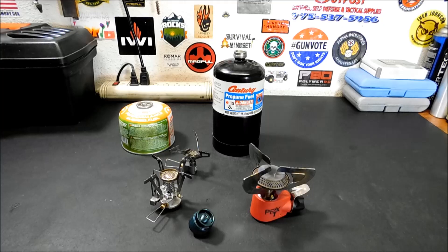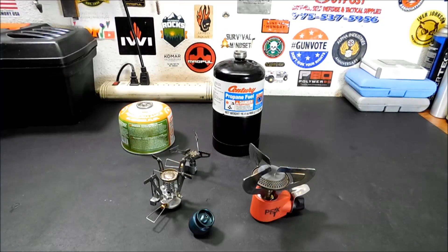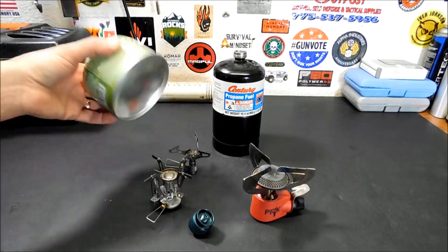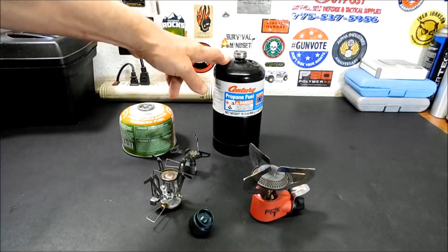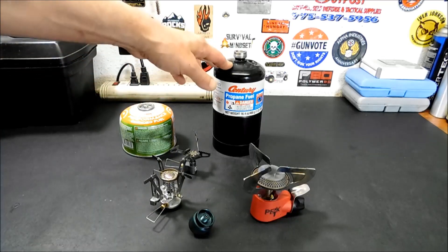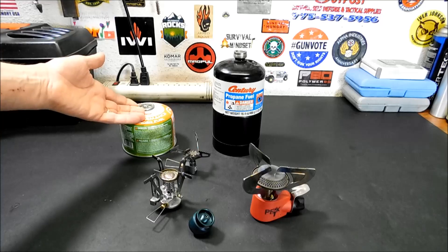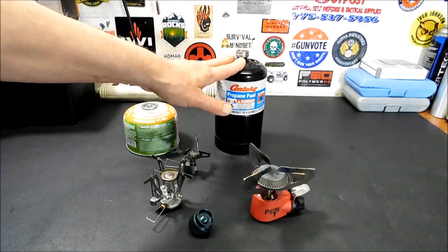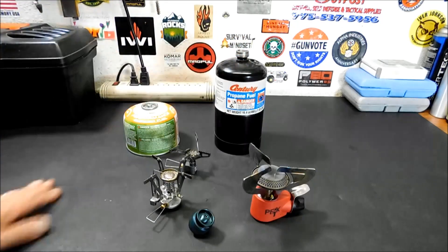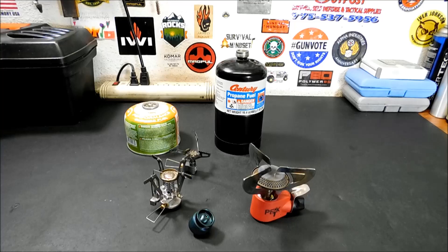It also can help you run these kinds of stoves when it's a little colder out than usual. We all know isobutane doesn't perform well in extreme cold. Propane vaporizes at minus 44 degrees Fahrenheit; isobutane vaporizes at plus 31 degrees. So isobutane will freeze up a lot faster than propane.